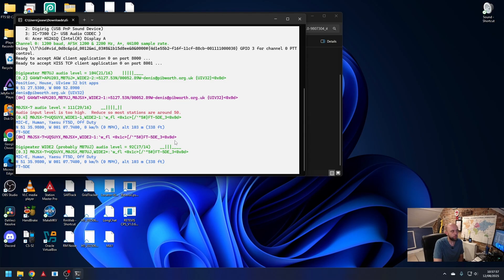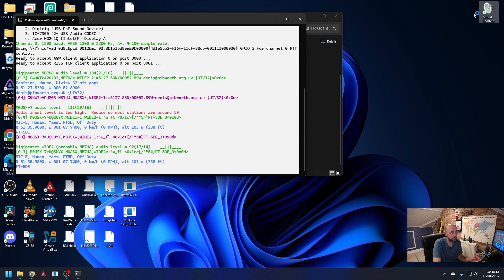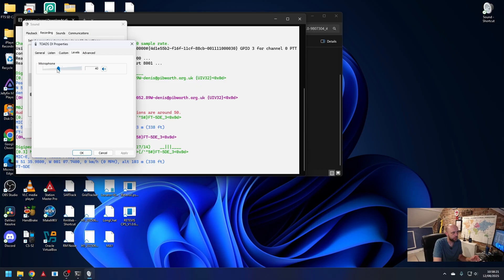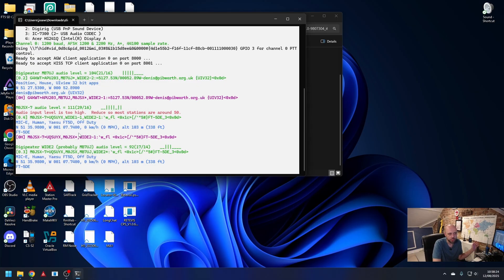If it wasn't working — and you can actually see here it says audio input is too high — there are two options. We could either change the pot on the daughterboard: there's a little RX audio pot and we could just adjust that. However, we could also just hop into our sound settings, go to recording, Toad's DI, and change the level there — maybe 40 would be about right. Either way, we can see that in the space of not too long we've been able to successfully configure Direwolf and also successfully digipeat APRS packets.